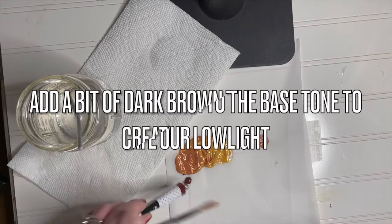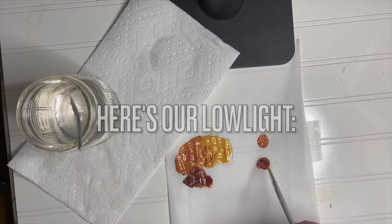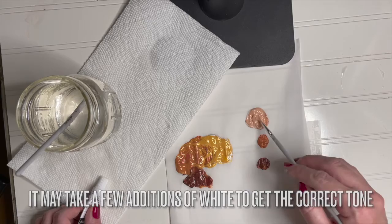Here's our mid-tone. Add a bit of dark brown to the base tone to create our low light — the color for our shadows in the portrait we're painting. Use a clean brush, scoop up some of the base tone, and mix in some white to create the highlight. It may take a few additions of white, fully blended, to get the correct tone.